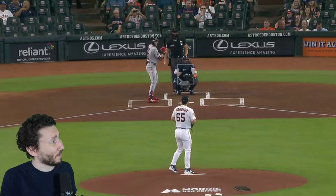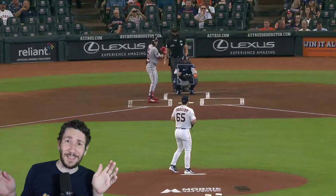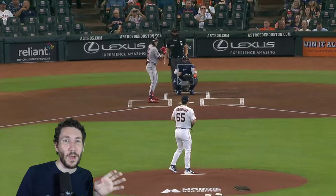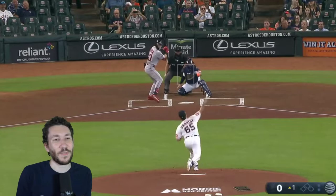Welcome to another pitch video breakdown. My name is Nick Pollock. Today we are going to look at Jose Urquidy, and Jose Urquidy has just been brilliant. He dominated the Red Sox for 10 strikeouts, 7 innings pitched, and he had Christian Vasquez behind the plate, which is kind of fun to see. We're going to see how he did this, what has changed from Jose Urquidy, and how he's dominated these lineups. We'll go straight into it right here in the first inning.